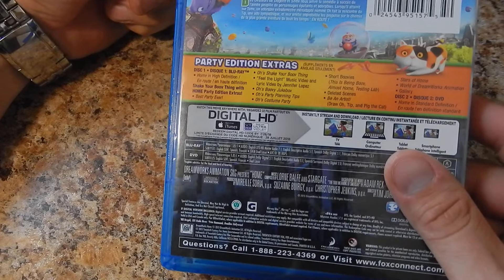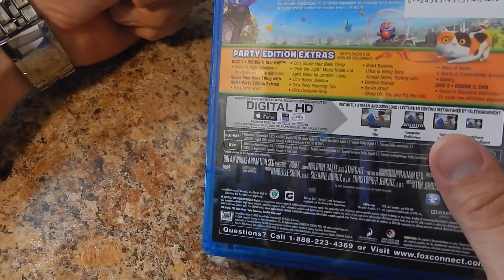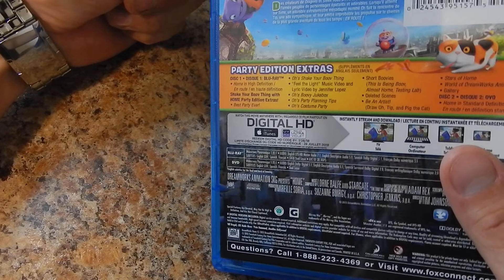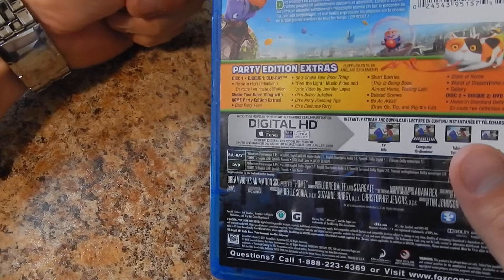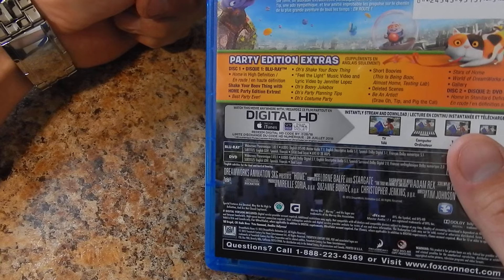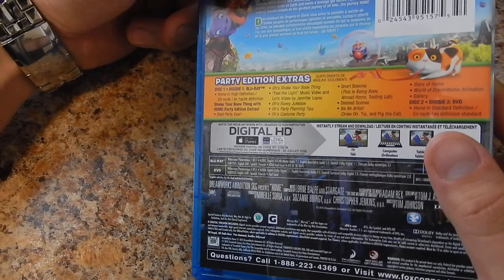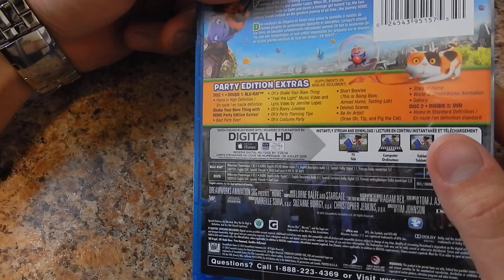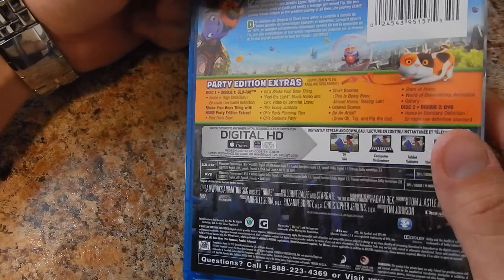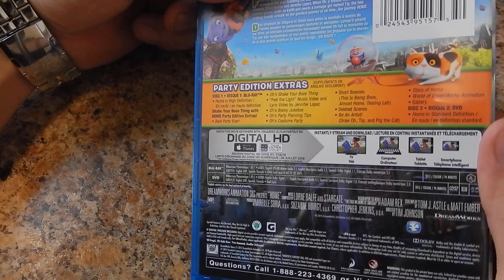We got the Blu-ray Home in High Definition. Shake Your Boov Thing with Home Party Edition Extra. Best Party Ever. O's Shake Your Boov Thing, Feel the Light Music Video and Lyric Video by Jennifer Lopez. O's Boovie Jukebox. O's Party Planning Tips. O's Costume Party. Smart Boovies. This is Beam Boov's Almost Home Testing Lab. Delete the Scenes. Be an Artist. Draw On Tip. And Pig the Cat. Weird names. Stars of Home. World of DreamWorks Animation. And The Gallery.